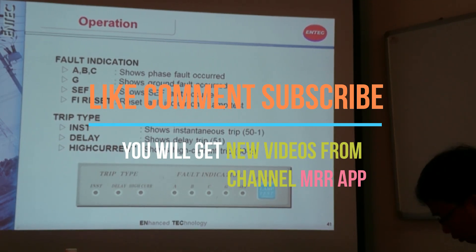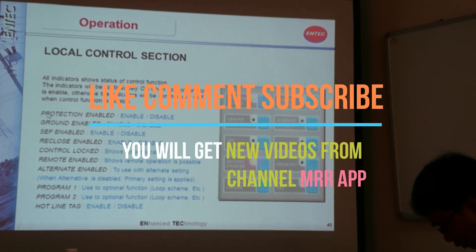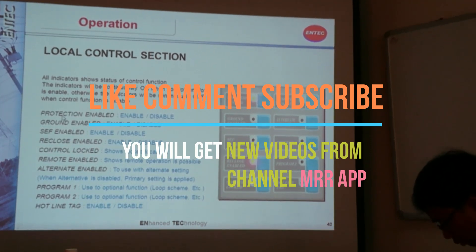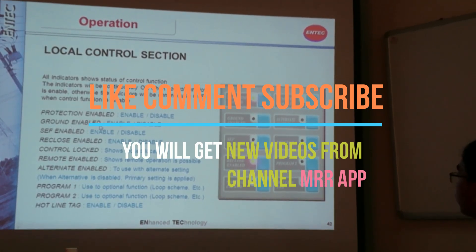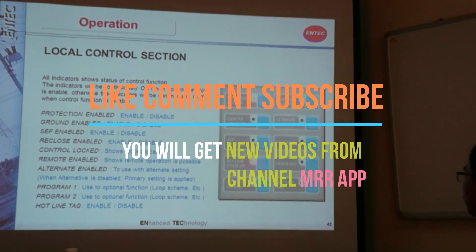In the local control section, we have multiple buttons that allow you to enable or disable different types of recloser functions. For example, if you are going to use ground protection, you need to enable the ground here. If you are going to use the reclosing function, you have to enable the reclose button. If you disable this button, it means the unit will not have a reclosing function, so it will operate as just a one-shot circuit breaker.